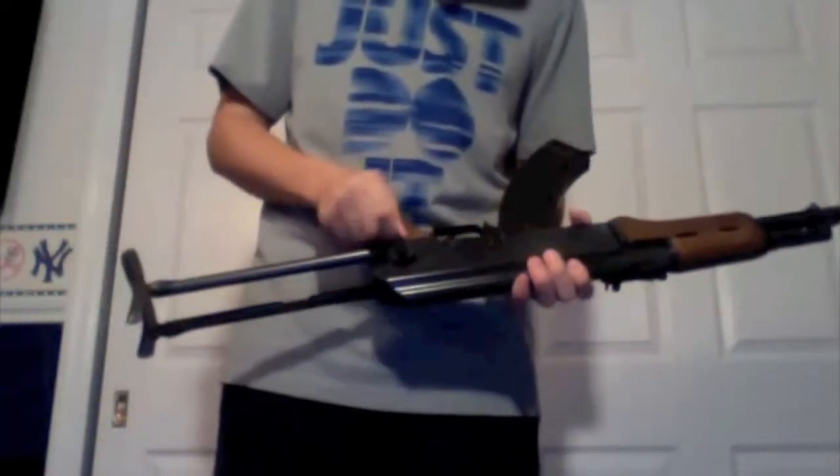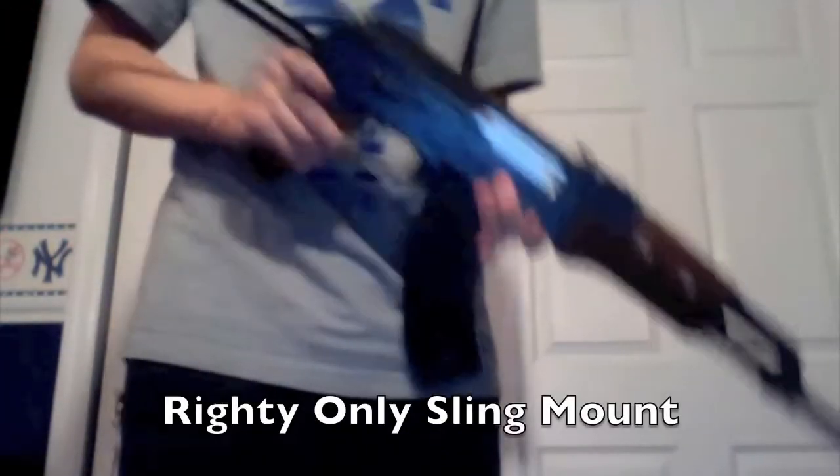Now to the rear sling mount, which is right on the side of the gun, attached to the folding part of the stock. Unfortunately, you cannot move it to the other side, so it's only for the left.